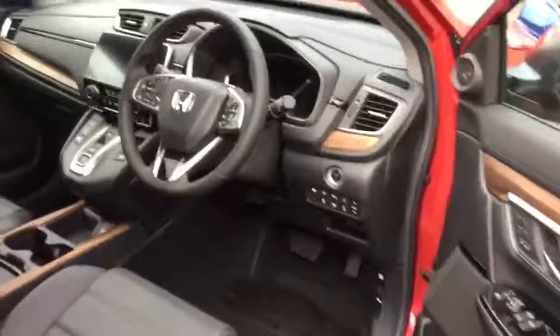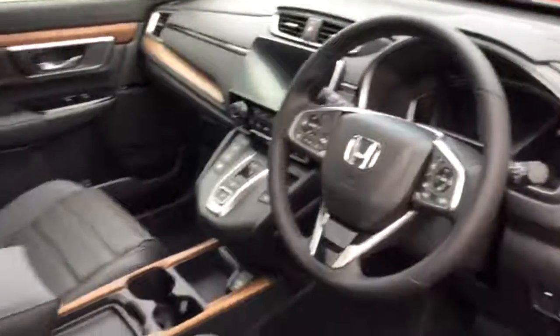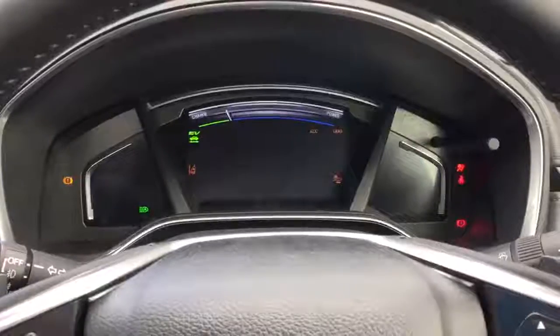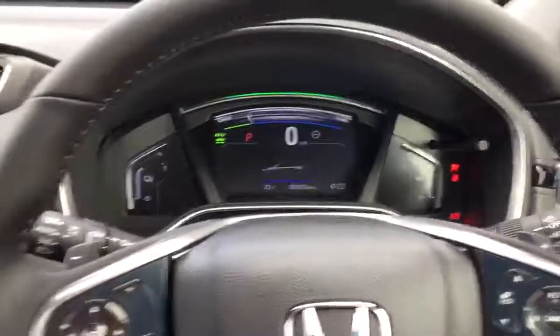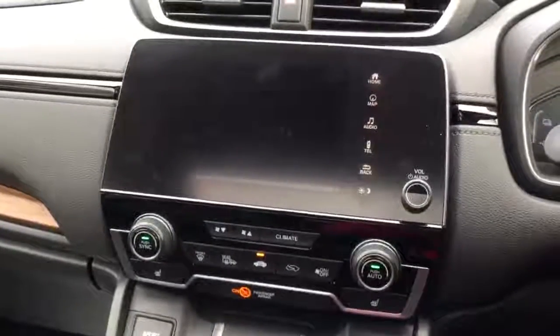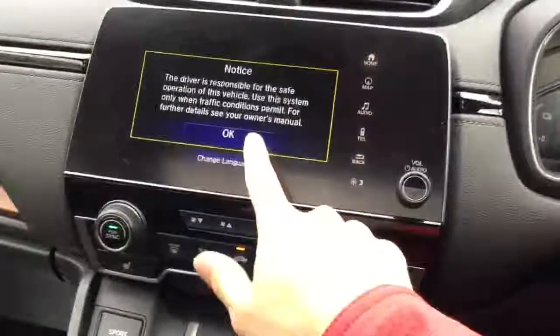And then in the front seats. In here, you have the push-button start. In the centre screen, you have the Honda Connect system with satellite navigation, hands-free telephone and DAB radio.